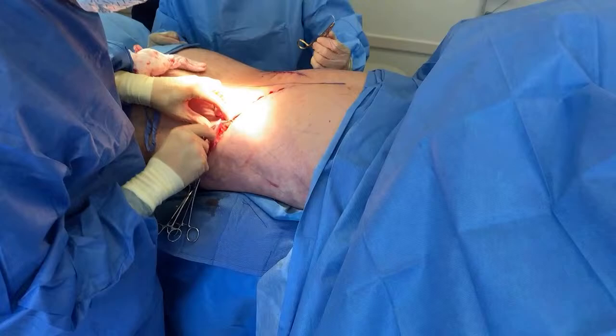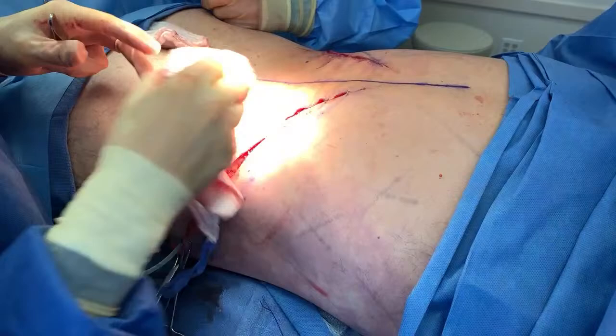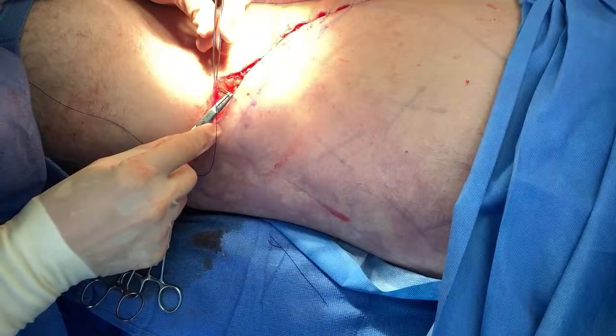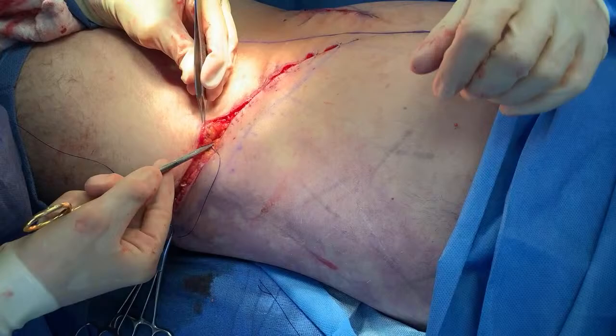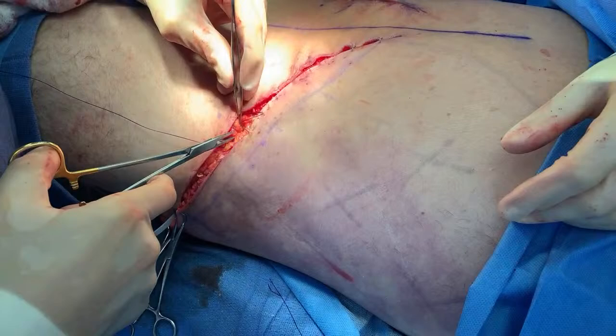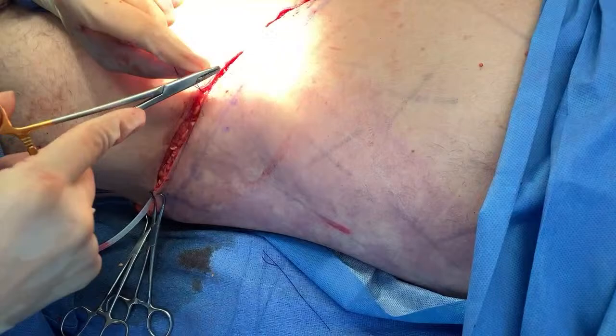What is your favorite procedure to perform, Dr. Bruno? I do a lot of procedures like this — tummy tucks, a lot of breast surgery, mommy makeovers. I don't know that I have a favorite in particular, but I like some of the larger combined cases. Can this open up on them if they're not careful? It can — if the patient is too active early on and gets back to activity too soon. That's why you have to follow the post-op care instructions and take it easy for the first week or so. Walking is encouraged, but no exercise for a couple of weeks.